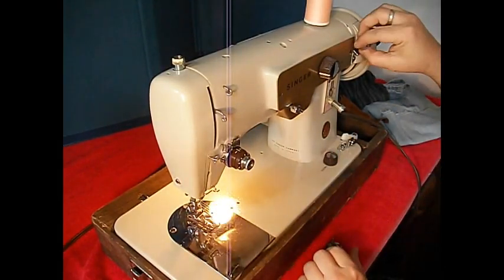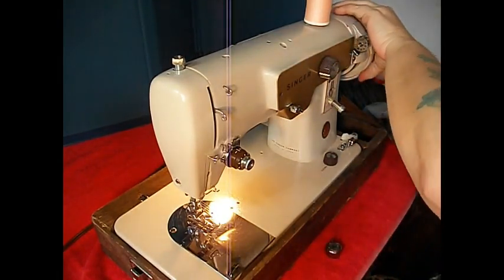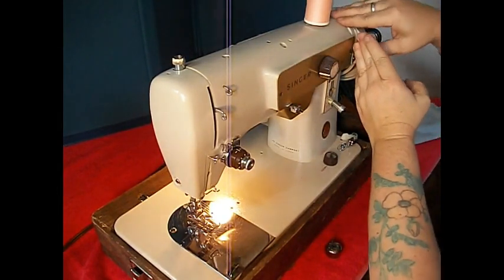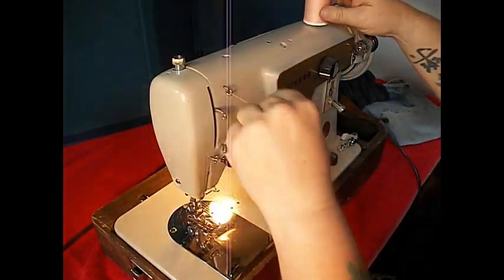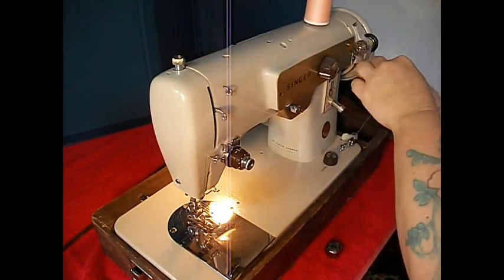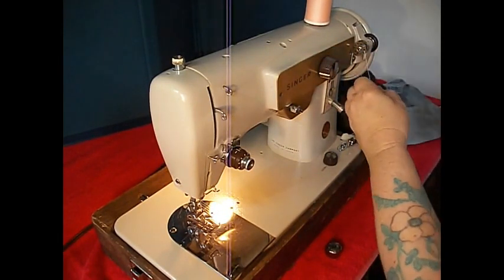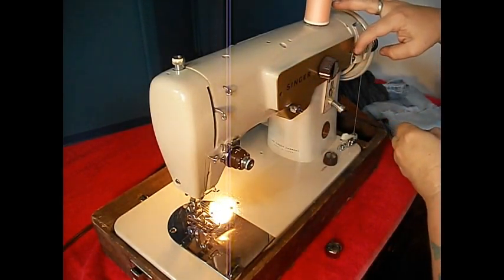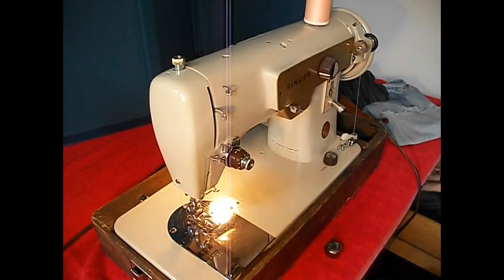Let's just use that one. The bobbin goes on here and clicks on. Let's turn our center knob back to de-clutch the motor. Push that down. Take our top thread down under this nice fat tension disc and pick one of those holes. Hold your thread and give it a go. I'm going to wind just enough for this demo — not the whole bobbin.